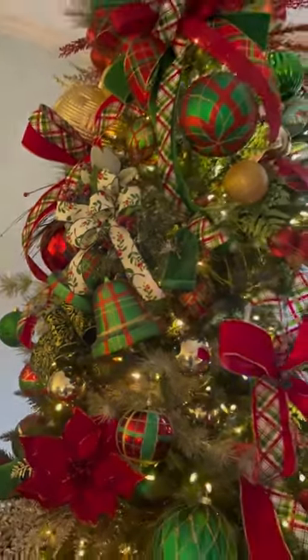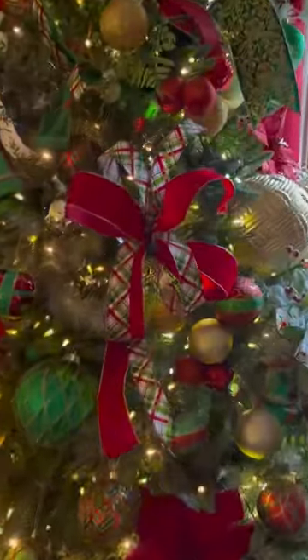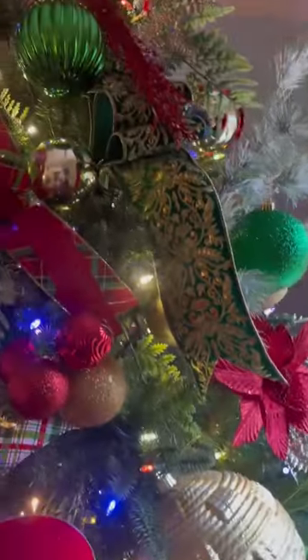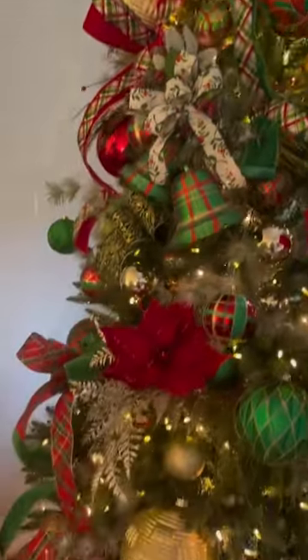Here is my finished Christmas tree — it is filled with lots of different bows. It makes me so very happy. I love the plaids and the velvet, and I love that green ribbon that I got from Walmart.